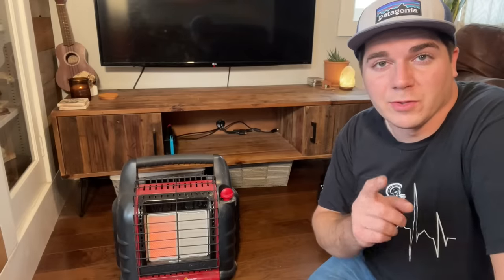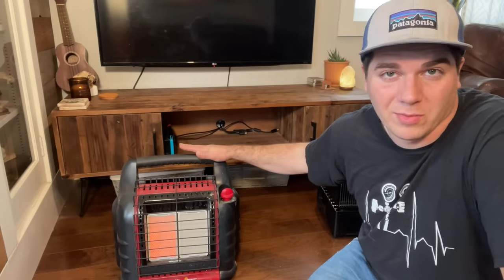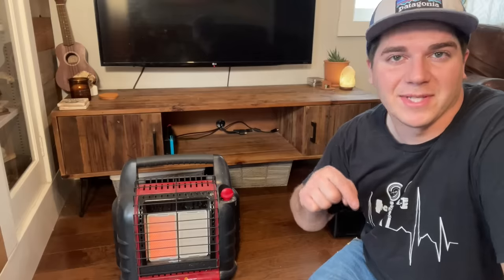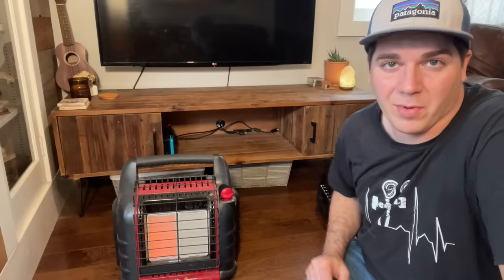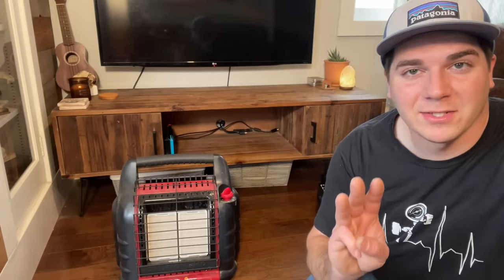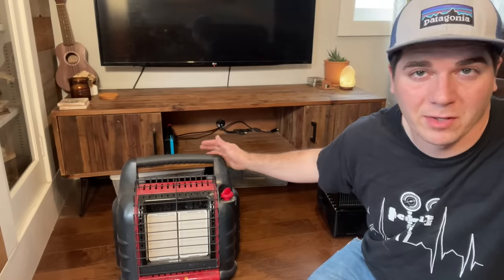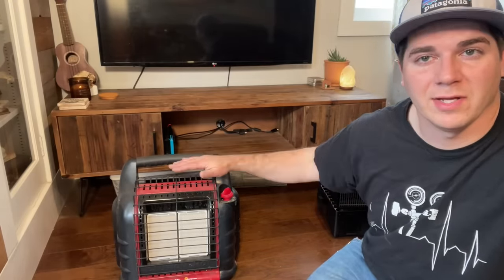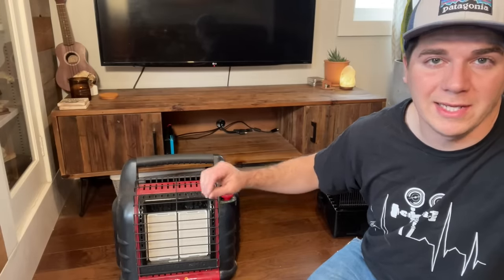Now before we get into three tips that make this heater even better, this heater is $134 right now on Amazon — I'll leave a link in the video description, but that is a crazy deal. I would 100% jump on that if you're looking for some backup heat for your home. The first tip is turning this into a potential spot where you can heat up food.